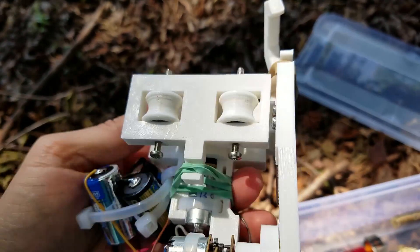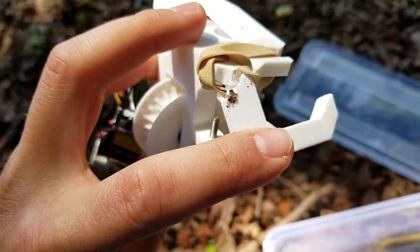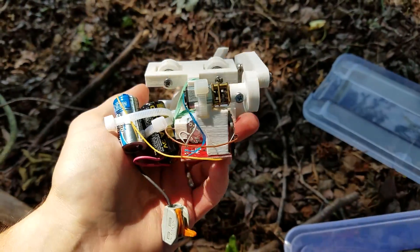Well, he took some damage in the fall, but that's okay because it's a single-use, single-mission robot.